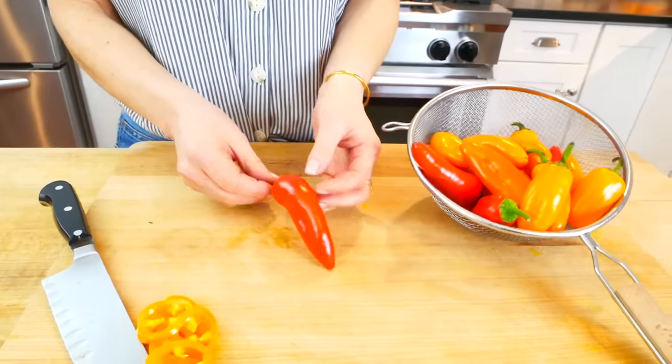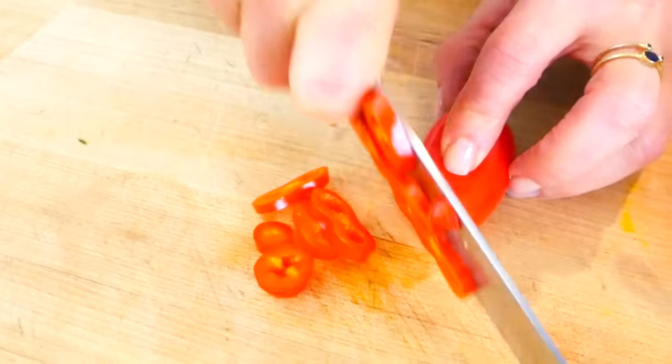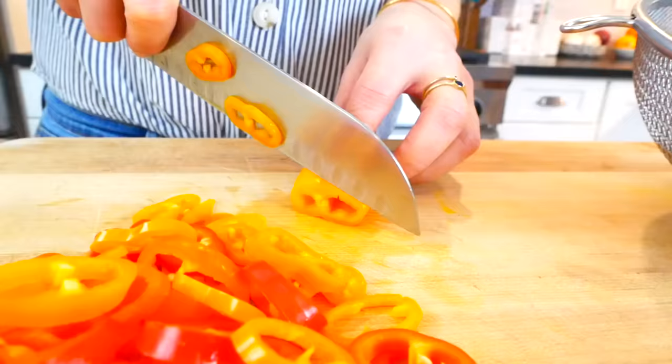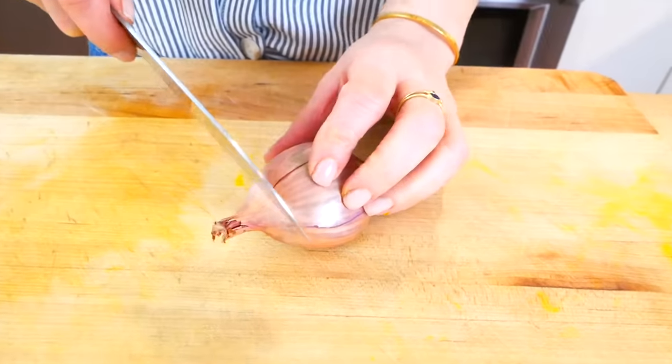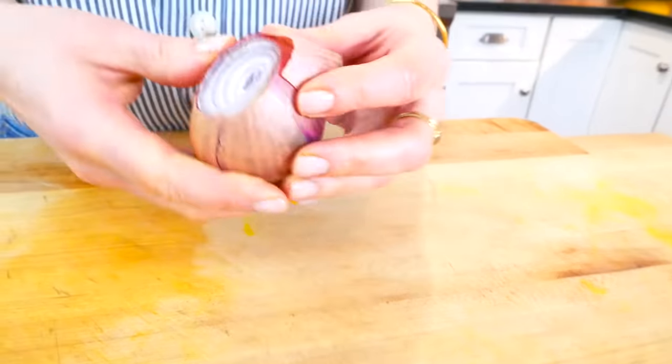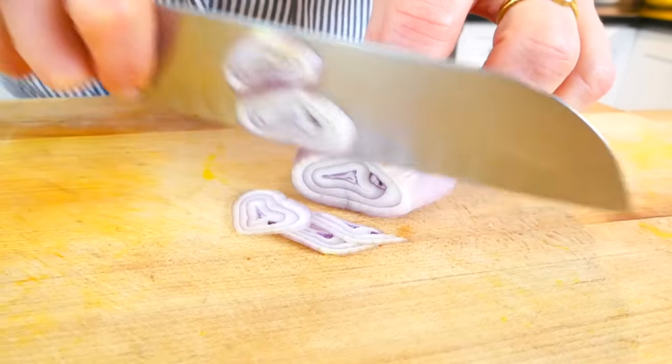Then I have eight ounces of these little baby bell peppers. We love keeping these in the house as a snack, and I just slice them into thin rings for the frittata — I need one cup of that. And then finally a shallot, which is really just a mild onion, and I'm going to peel that and slice it into nice thin rings.